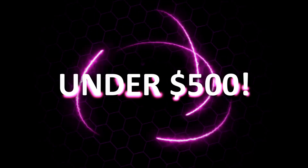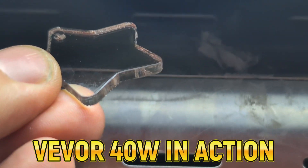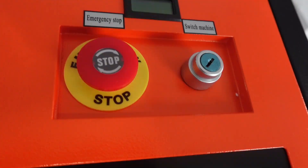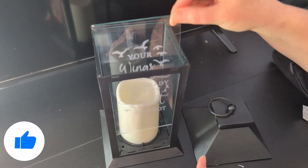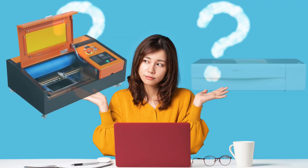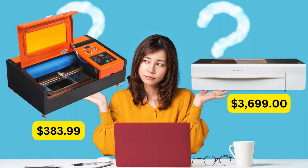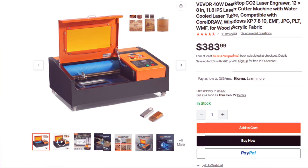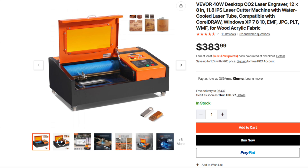A CO2 laser engraver for under $500 that can cut clear acrylic and engrave glass? That sounds too good to be true. CO2 lasers typically cost several thousands of dollars, but I got my hands on the VIVOR 40W Desktop CO2 Laser Engraver, which is currently on sale for just $384. I'm excited to put it to the test. There must be a reason why some CO2 lasers like the X-Tool P2 cost $3,699 and this one is only $384 — over three grand cheaper. I'm here to figure that out.